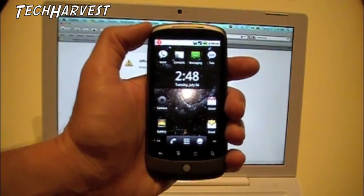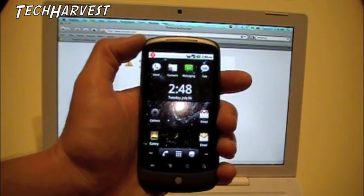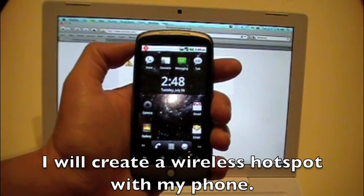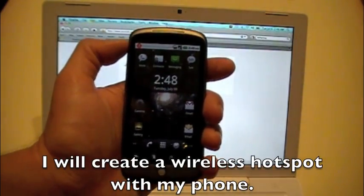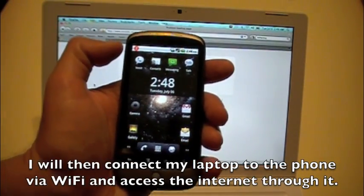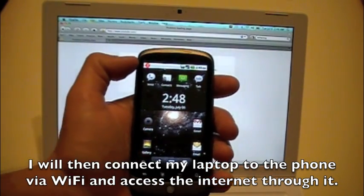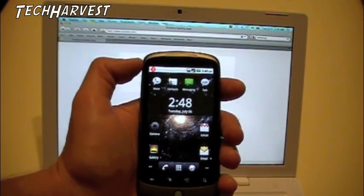I'm going to show you here — you can see my Nexus One and behind it is my laptop. I'm going to show you how I tether my laptop using the Wi-Fi on the phone to access the internet through the phone.